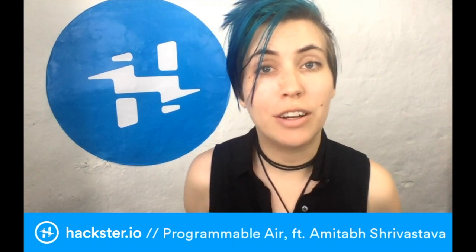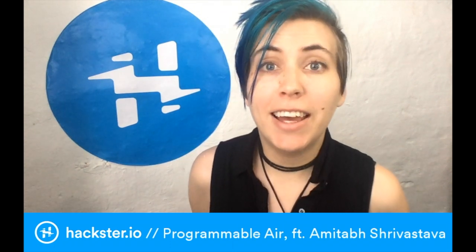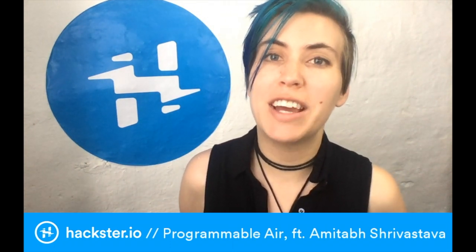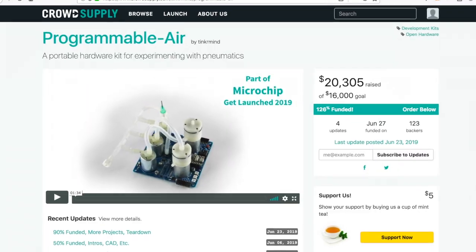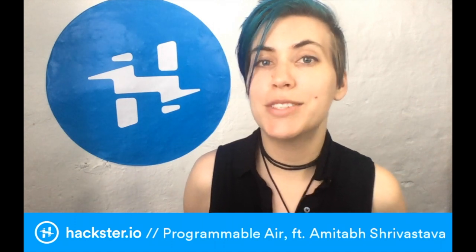Hey peeps, I got really excited about the Teardown Conference over the last week. It was in Portland, it was fantastic, and I had the chance to interview in person Amitabh Srivastava, who is the creator of Programmable Air, which just finished funding on Crowd Supply at an incredible 123%. I'll let Amitabh tell you about it himself.